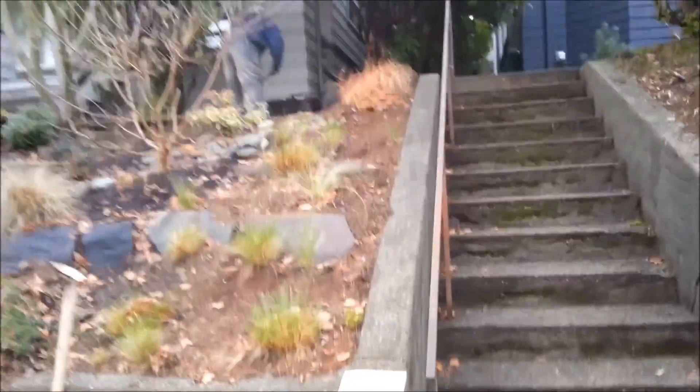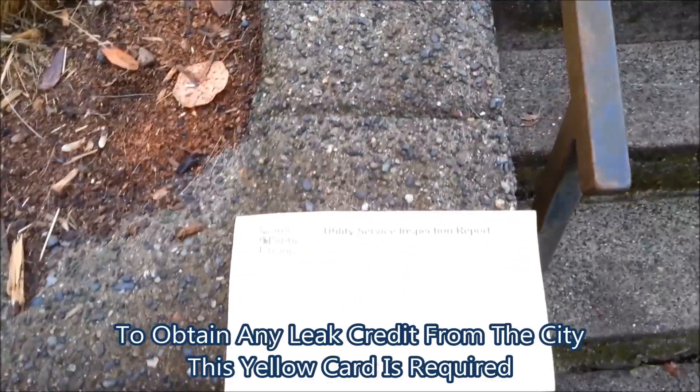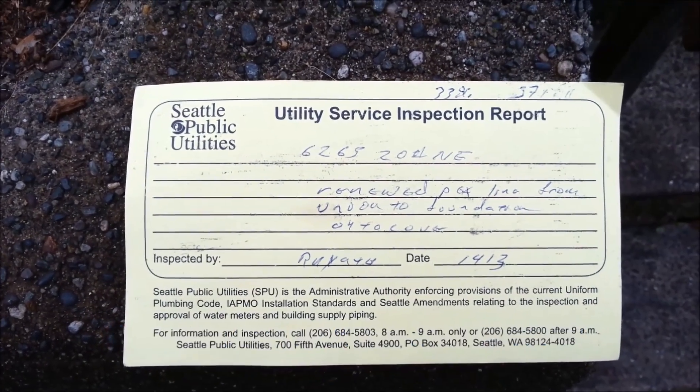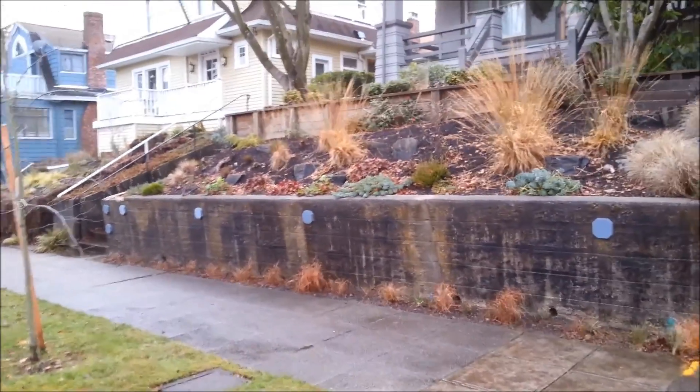The City of Seattle inspector just came. This is what you want when the inspector leaves — a utility service inspection report, and 'okay to cover.' We just finished replacing a water line in Seattle, Washington.